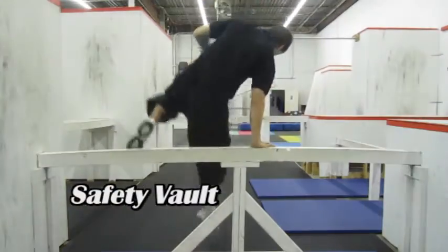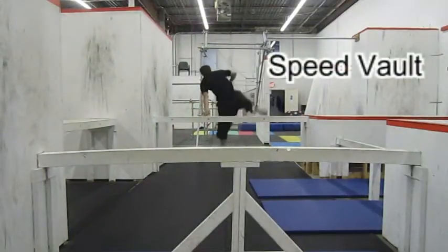Welcome to Fight or Flight Academy's basic vaulting tutorials. In this tutorial we're going to talk about the safety vault and the speed vault.